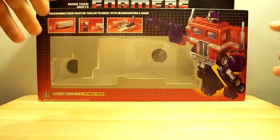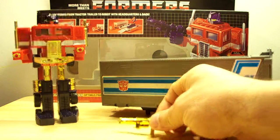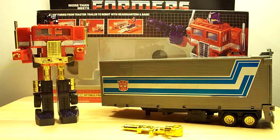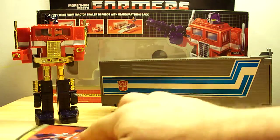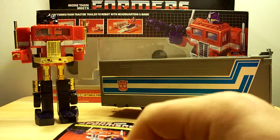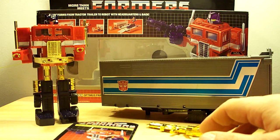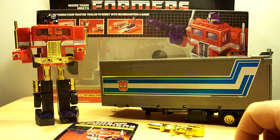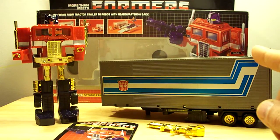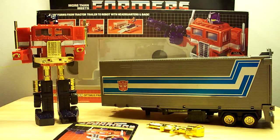Really good job at trying to — well, knock it off. There you have it folks: this is the knockoff gold G1 Prime. Any questions, just post a comment or shoot me an email. I think I'm going to do another more detailed review on this guy, just on the figure itself. Thanks for watching, take care.